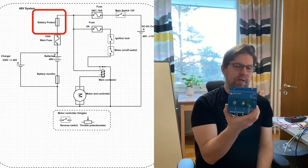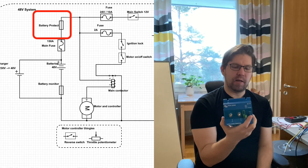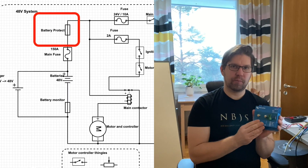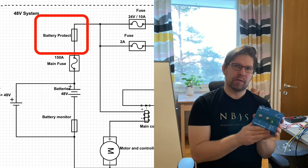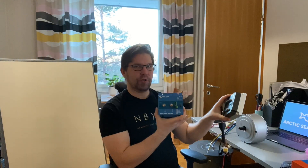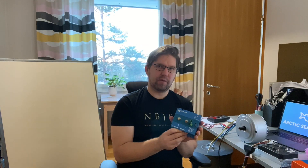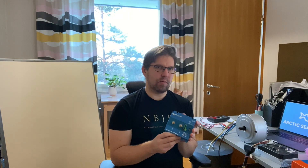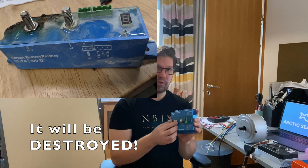The battery protect device protects the batteries from going under a certain voltage. Especially with lead acid batteries you don't want to discharge them too much. It measures the voltage and if it drops below a certain level it cuts the power so the batteries don't discharge too much. The problem is you can't use the regenerative charging function of the BLDC motor with this in place. It is possible with this motor and controller to charge the batteries when sailing, but my boat is small and speed is not that great so I doubt there'd be anything useful. If you have this device in the circuit it can only handle current in one direction, so you can't use the recharge option.